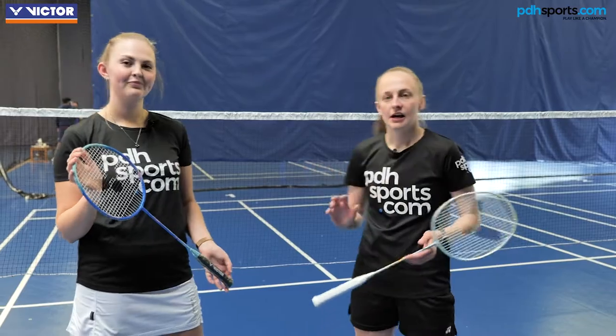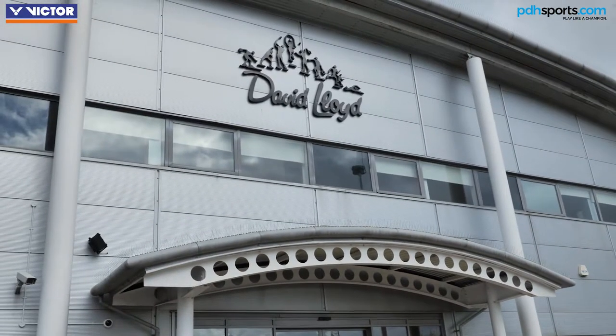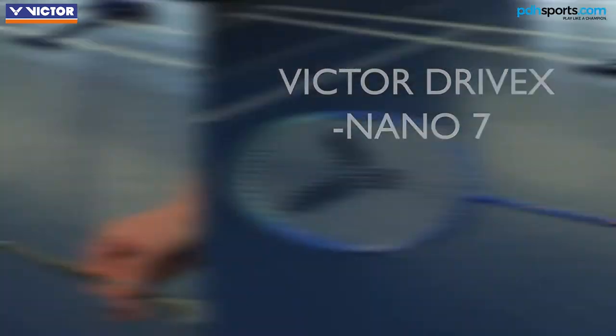Hi, I'm Sophie from PDH Sports and I'm here today with my colleague Abby at David Lloyd's Derby to try the new Victor Drive X range. We've got two of these rackets: the Nano 7 and the O9.